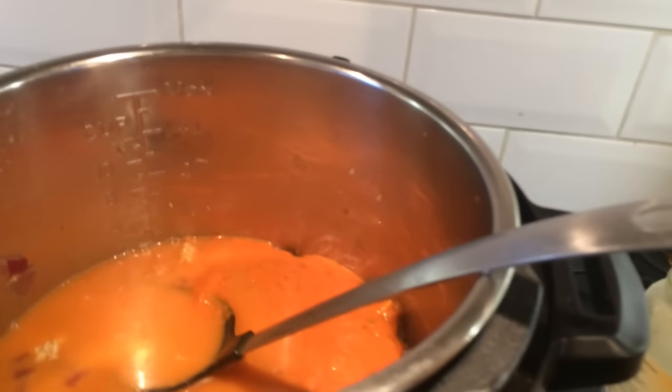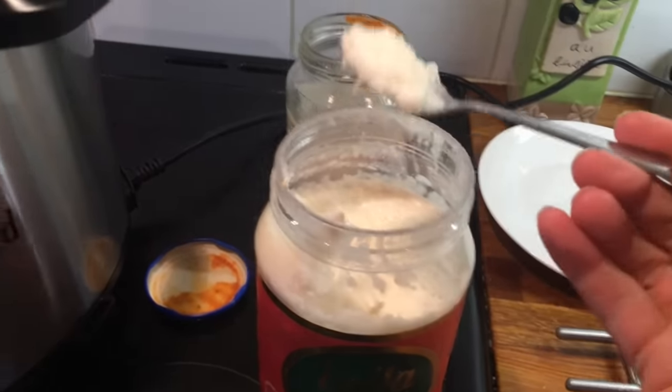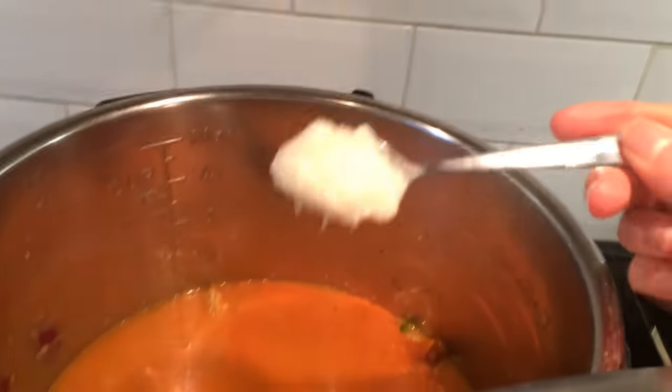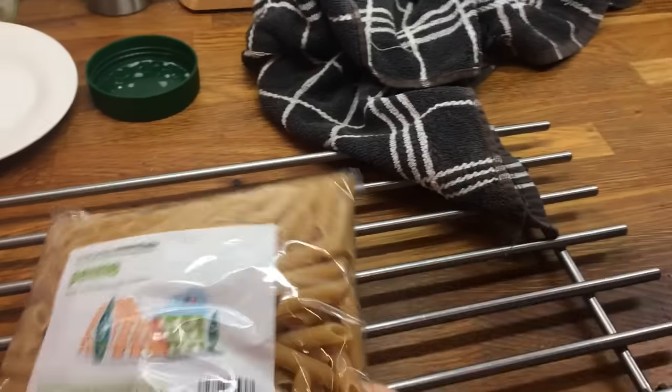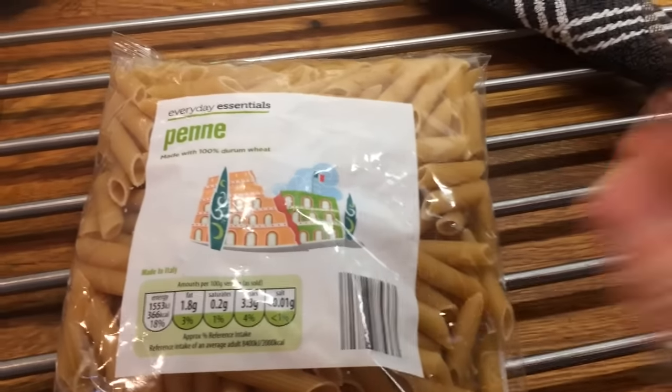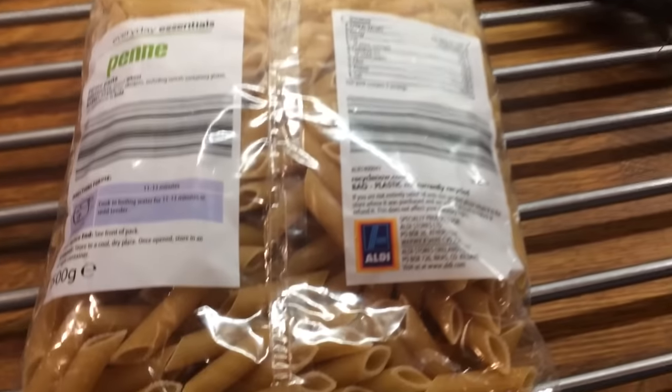I filled the jar with water and I'm going to pour that in. Most of my ingredients are from Aldi. I'm now going to add in my garlic paste — we love garlic, so this and onion I pretty much add into everything. With pasta I generally use one cup per person, so there's four of us, that would be plenty.